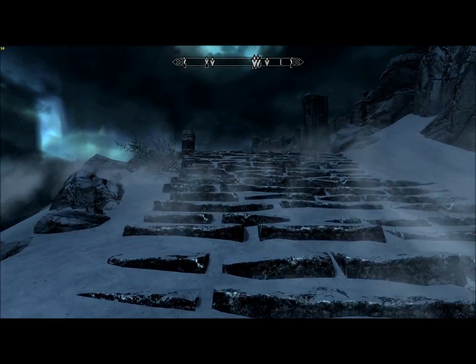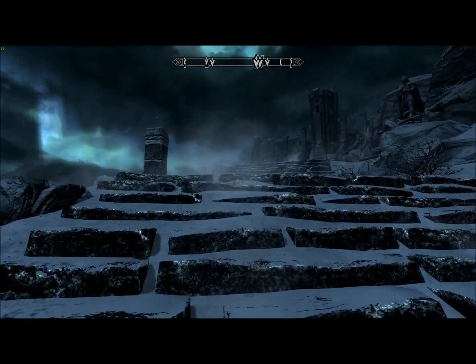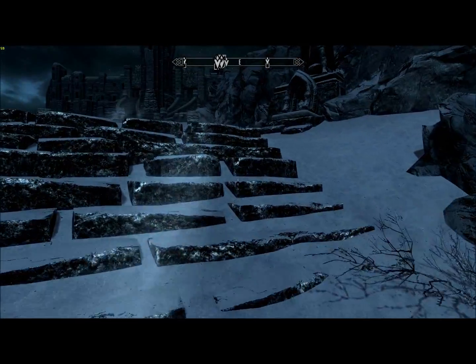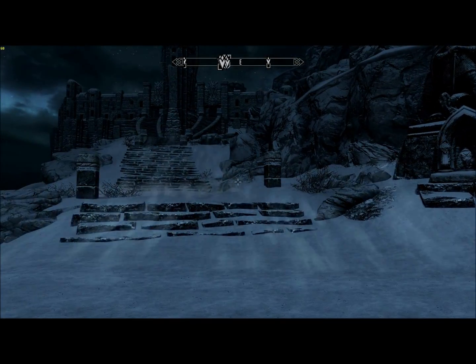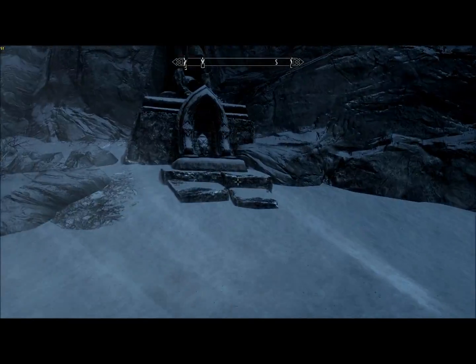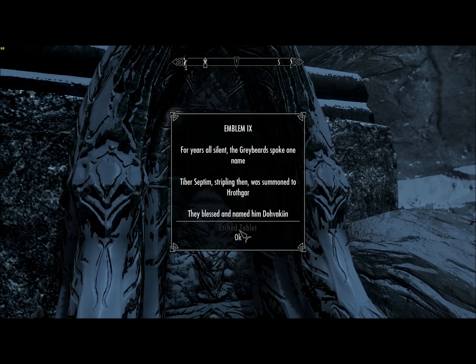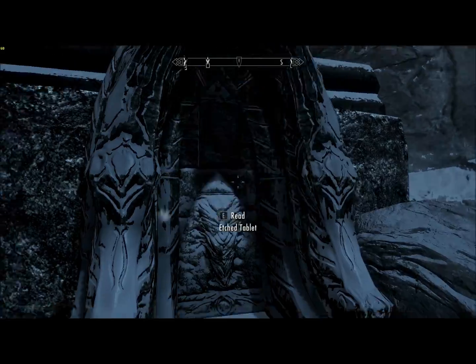Oh, and look — we've just about made it. Statue of Talos. Emblem 9: For years all silent, the Greybeards spoke one name. Tiber Septim, stripling man, was summoned to Hrothgar. They blessed and named him Dovahkiin.